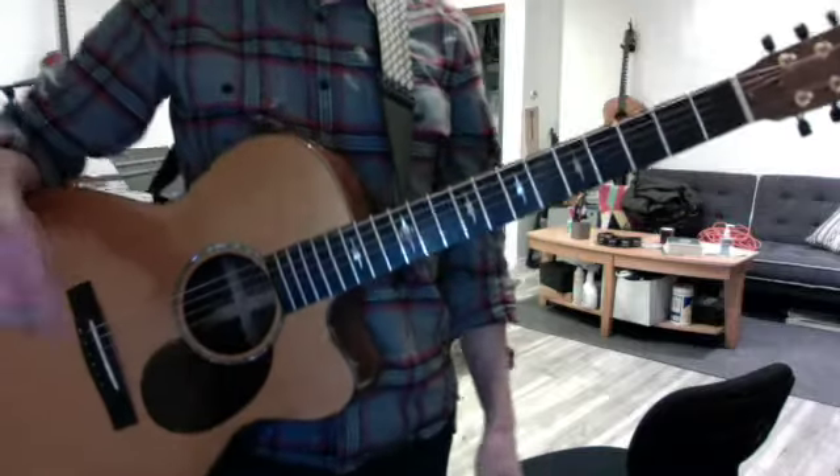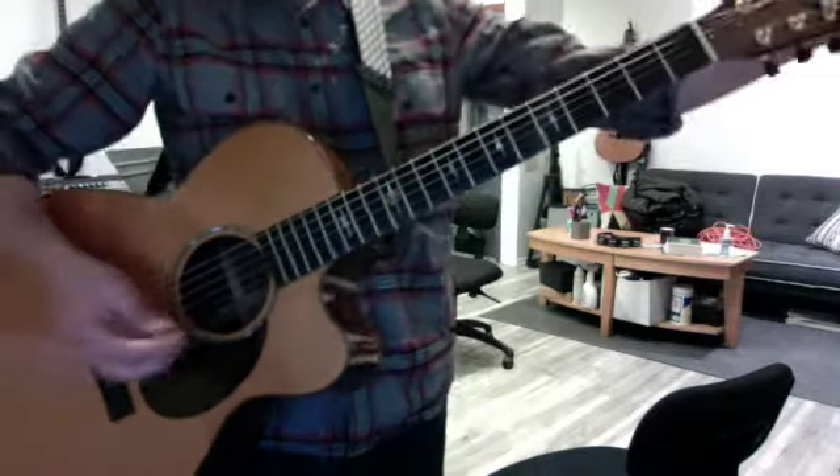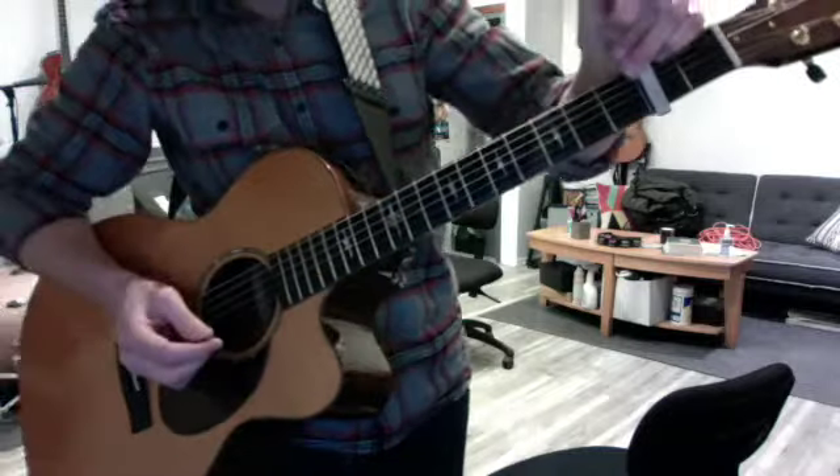Steve Raich, hey brother. When you're playing Peaceful Easy Feeling, I want you to stand up. I want you to play electric guitar.